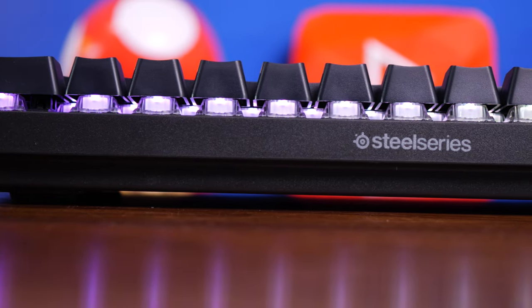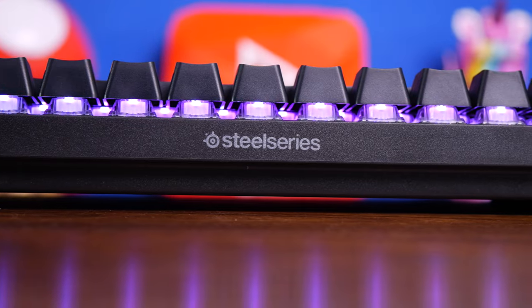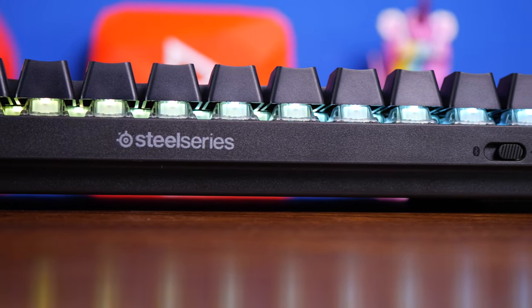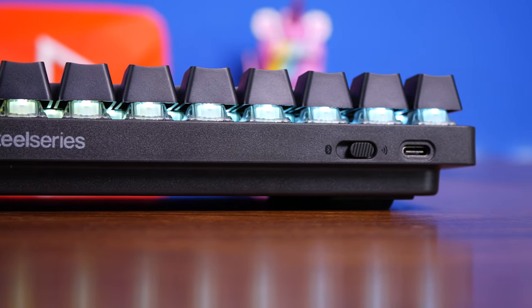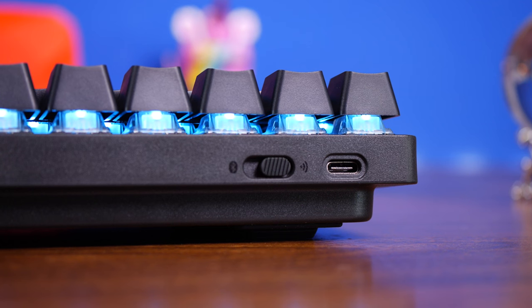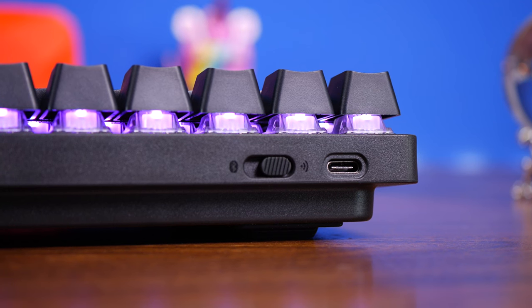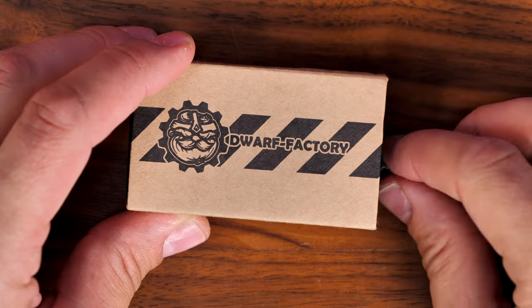You can make it look a lot nicer with aftermarket keycaps. At the rear there's a switch for Bluetooth and wireless, plus the USB-C charging port. It only has 30 hours of wireless battery life, which isn't that much — I've seen keyboards with more — but it does have five onboard memory profiles so you can tweak quite a bit.